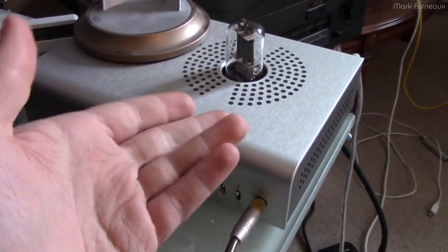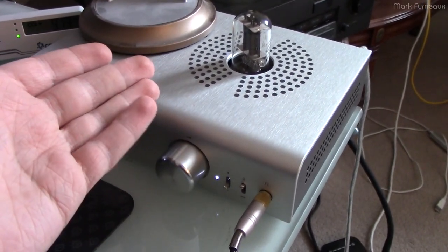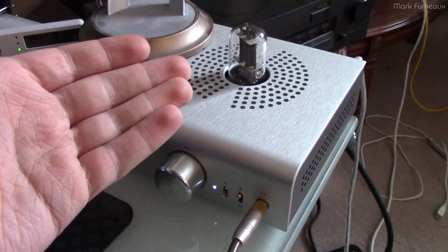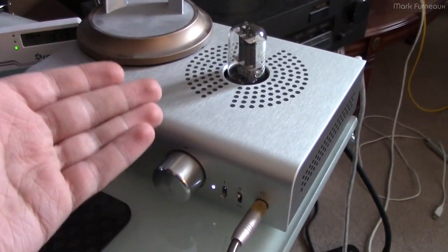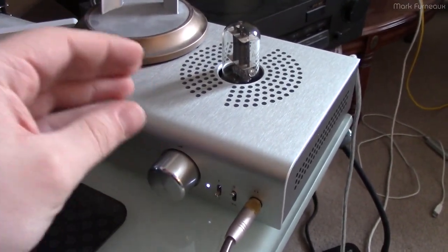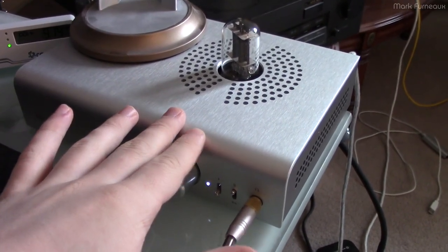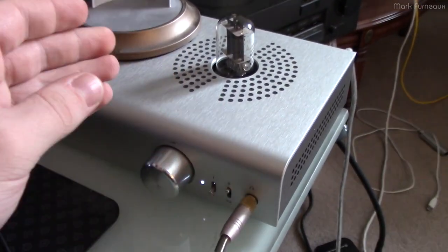The issue is it's too sensitive. The speaker protect trips, therefore disconnecting the output, when I'm listening to normal audio. I actually have professionally produced, officially released music that you cannot play on this amplifier, because whenever the chorus starts, it will trip out because of speaker protect.